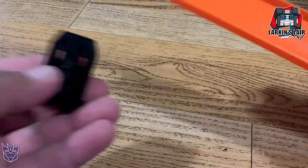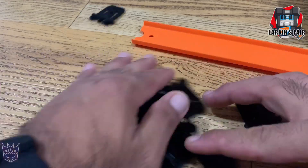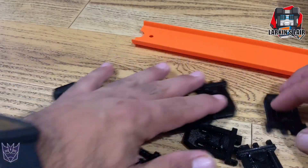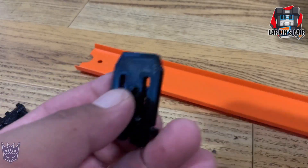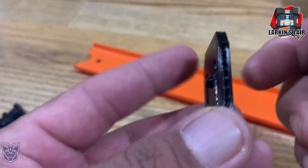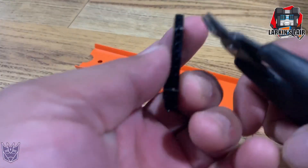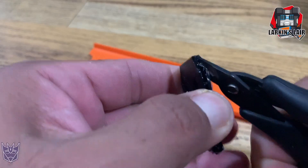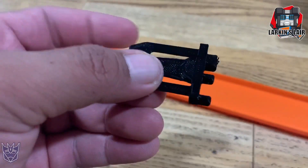I printed a bunch of them — you can see all the ones I printed here — and you can get a bunch of these ramps to make a large space. Printing them does require some cleanup as they do have supports, but they're not too hard to remove. Then you can remove the excess plastic from the printing process.